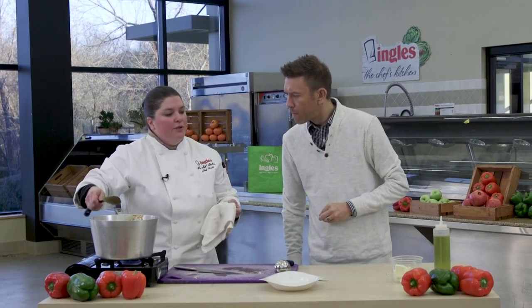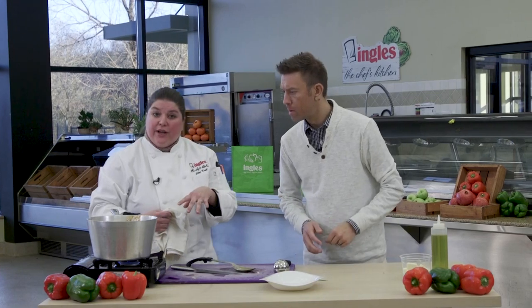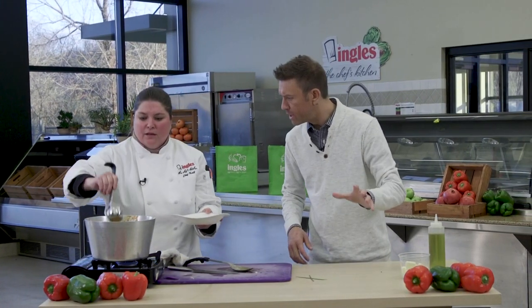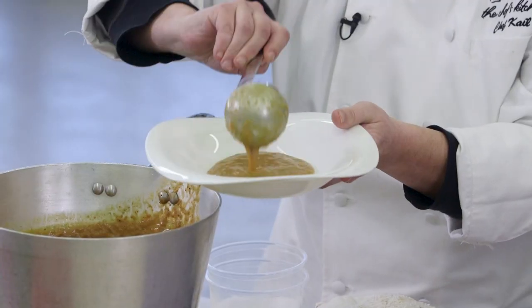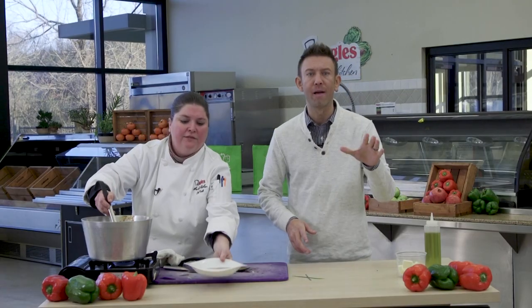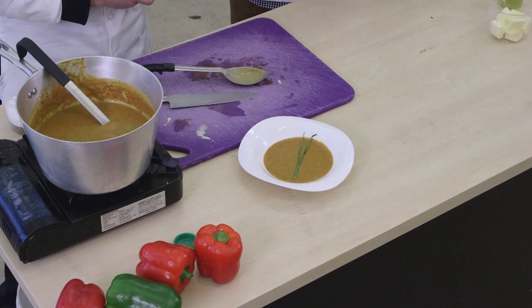So to finish this soup, you add just a little bit of butter — which I already have done to this one — and some fresh oregano. And this is a great first dish, first dish for Thanksgiving. That looks so good, Chef Kale. Thank you so much for joining us here at the Chef's Kitchen. For more great recipes and to learn about having Chef's Kitchen cater your next event, visit thechefskitchen.com. See you next time.